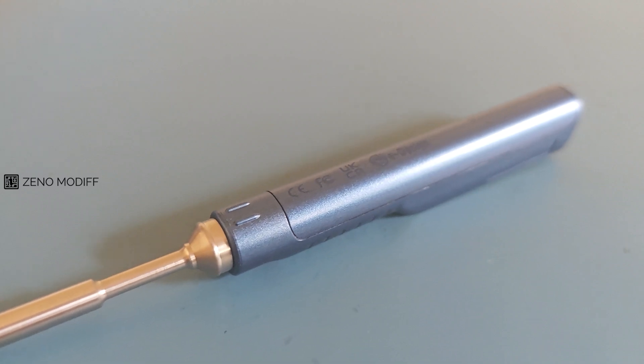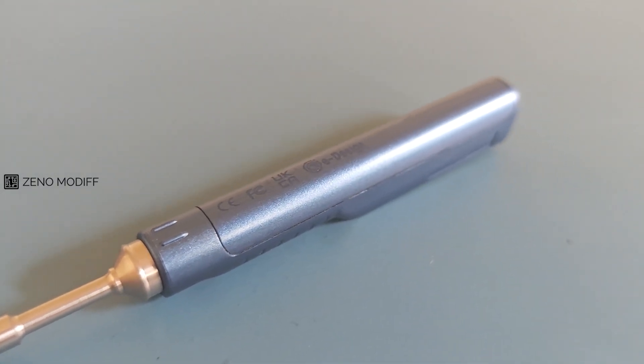This is my take on the MiniWare TS101 soldering iron. I hope you like it. If you like it, don't forget to like, share, and subscribe.